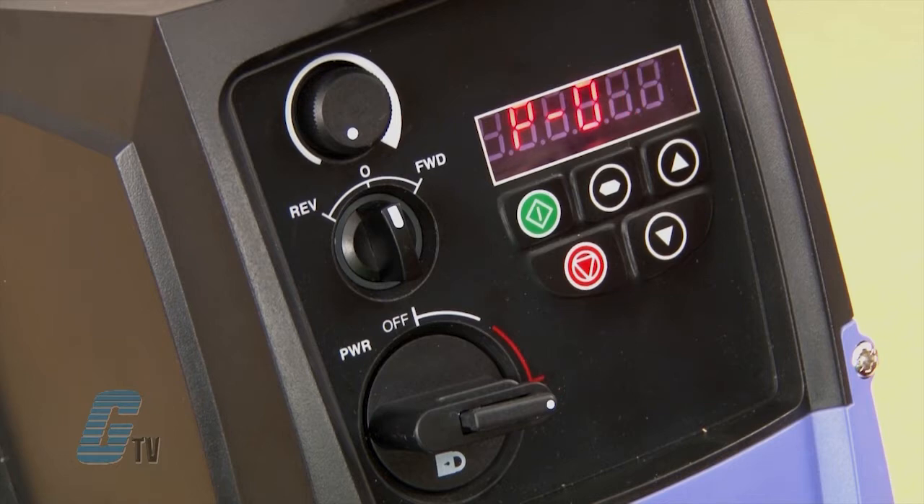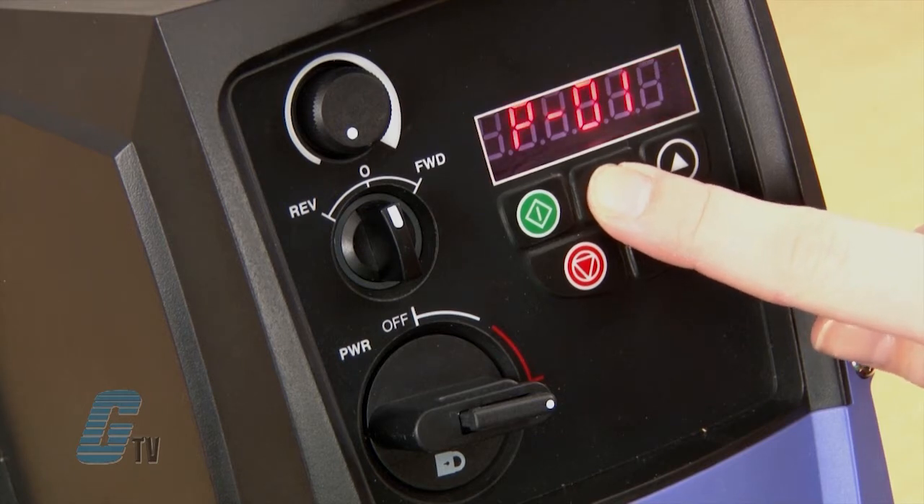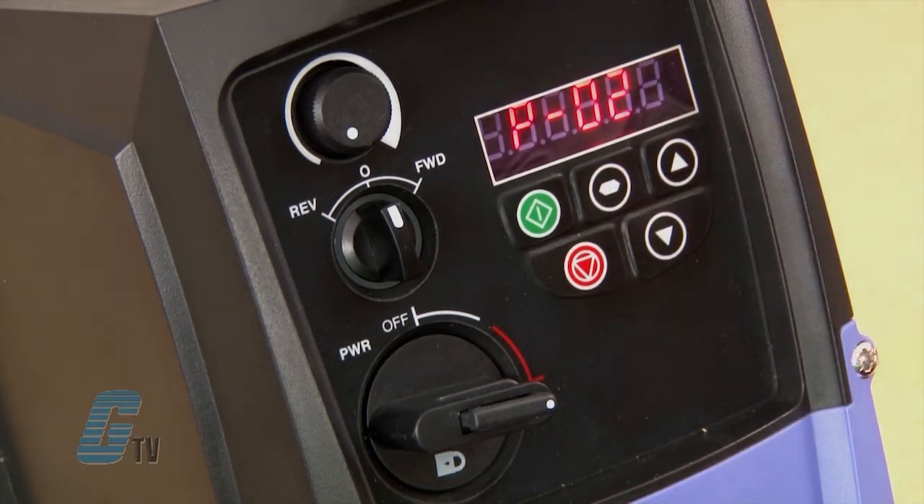Some of these parameters I will not change and just check to see if the values are correct. P1 is the maximum frequency. I will push the navigate button and see that the drive is at 60 hertz. I will push the navigate button again to save and then move up to P2.